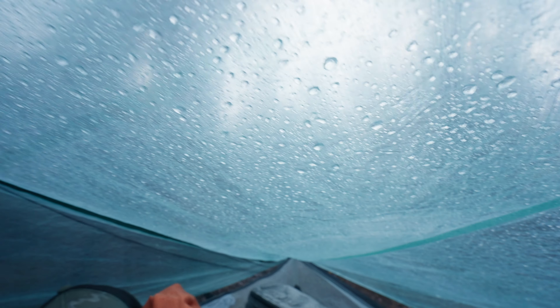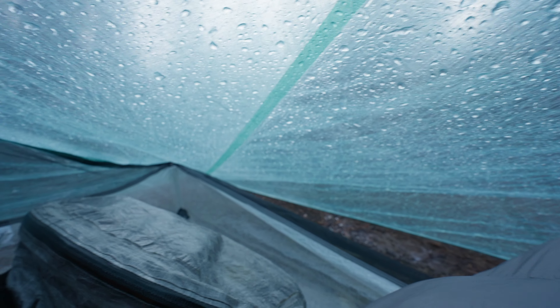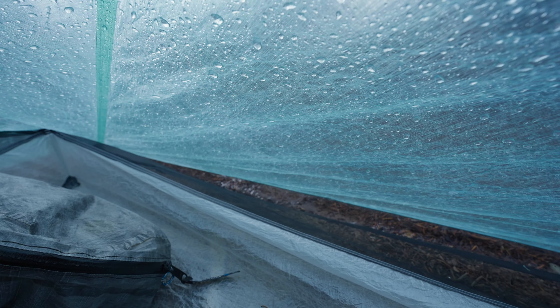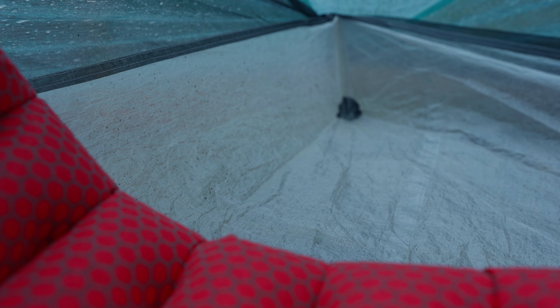Testing out the waterproofness of the Durstan X-Men Pro 2. One of the concerns I previously had was that the water might bounce back up, and that doesn't seem to really be an issue at the moment. We'll keep monitoring it. There is a little bit of splashback on this side of the tent, but nothing has come in — not enough to actually get in and make your stuff wet inside the tent.